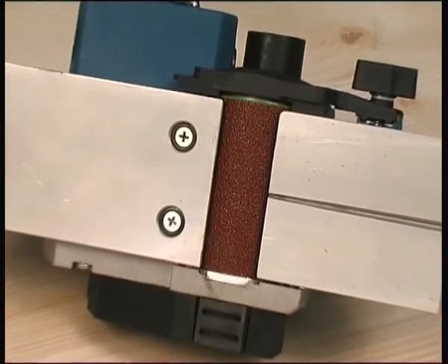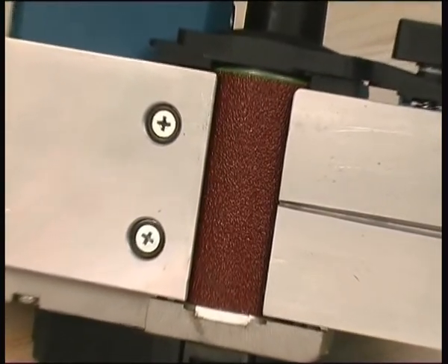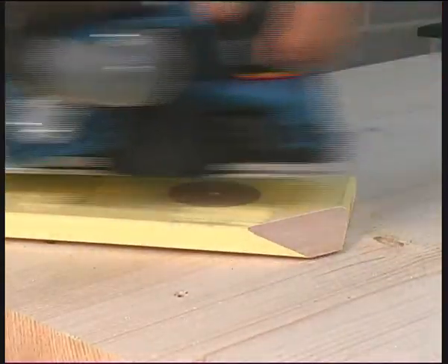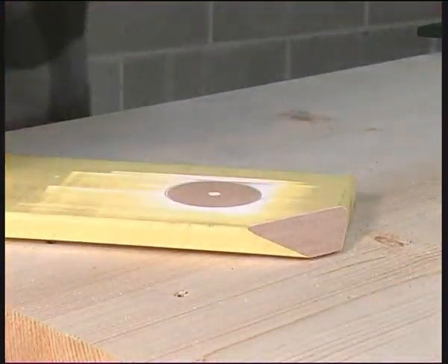The structure of the planer means it can be used to plane or sand just the thickness set with the front skid, while the machine is supported on the rear one, enabling flushing work to be carried out easily and precisely.